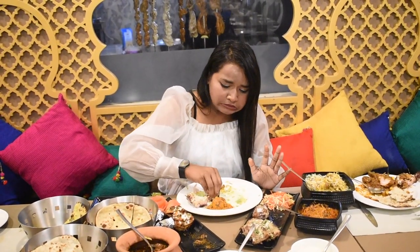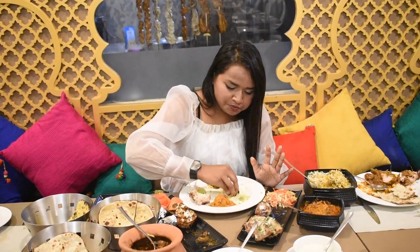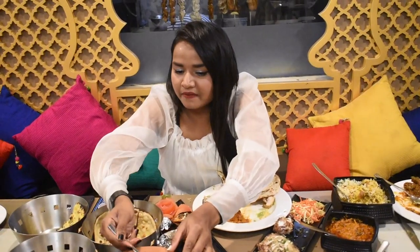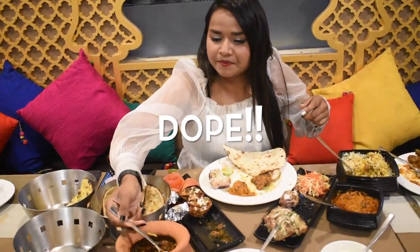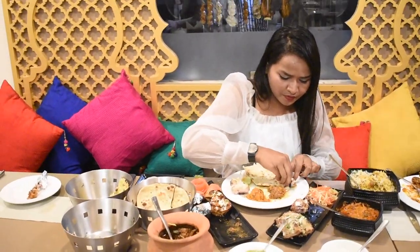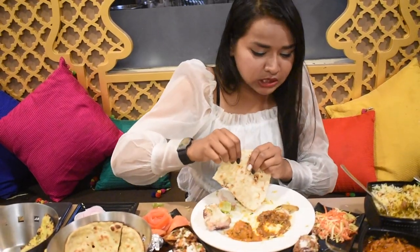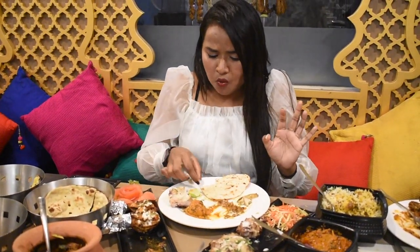Everything is too good. I am going to get some chicken on the other side — I am only going to eat this rice. Please try this chicken out, you will definitely enjoy it. Please don't forget to like the video.